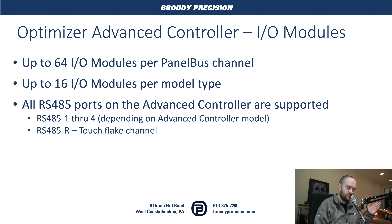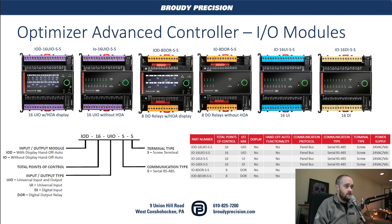You can use up to 64 IO modules per PanelBus channel, and 16 IO modules per model type. All of the RS-485 ports are supported for usage with the IO modules — RS-485 ports 1 through 4 depending on which model you get — and there's also a separate channel specifically set aside for those touch flakes built into the controller directly. Here are all six models of IO modules: a 16 UIO with HOA, a 16 UIO without HOA, 8DO relay with HOA, 8DO without HOA, 16 UI, and 16 DI. Those last three do not have HOA. You can see the breakdown of how those part numbers work and what they mean, and the matrix of available part numbers. This presentation will be linked in the description as well as on BP Tech Center, so if you haven't signed up for BP Tech Center, go over there and do that.